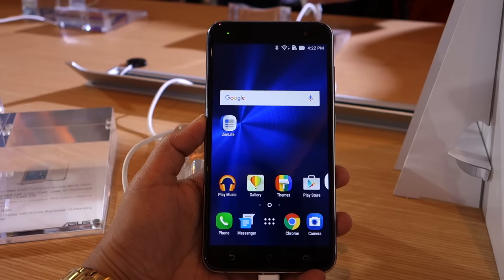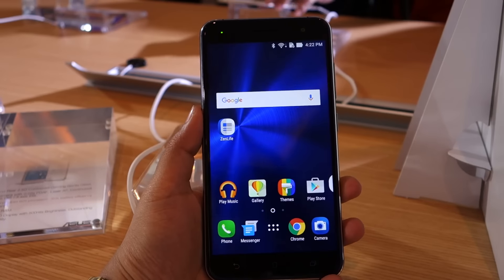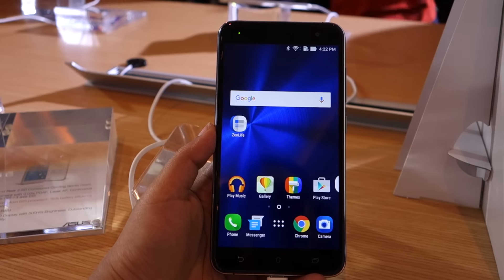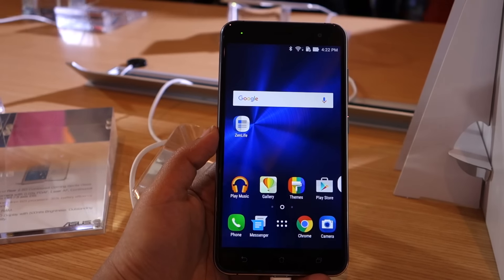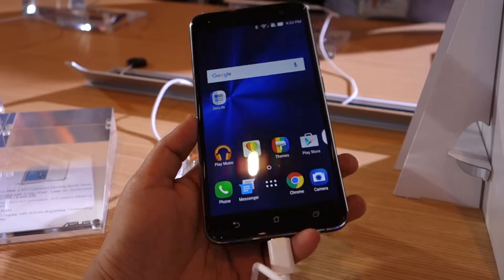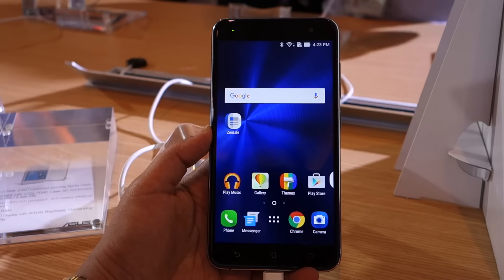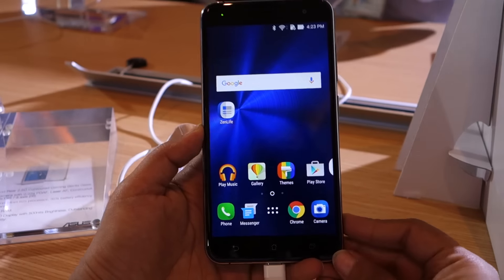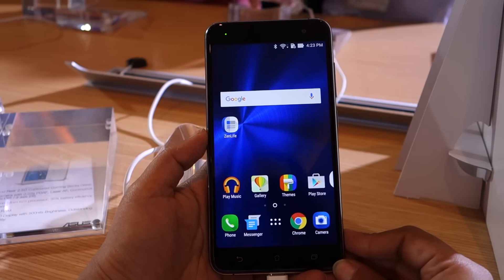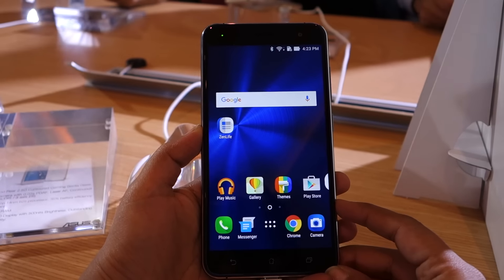Hi guys, we are at the Asus Zenvolution event at Computex 2016, and today we have with us the Asus Zenfone 3. This device has been launched along with two other Zenfone 3 smartphones — the Zenfone 3 Deluxe, which is the most premium of the lot, and the Zenfone 3 Ultra, which is a 6.8-inch phablet. The Zenfone 3 is a successor to last year's Zenfone 2, and it is a big upgrade over its predecessor.